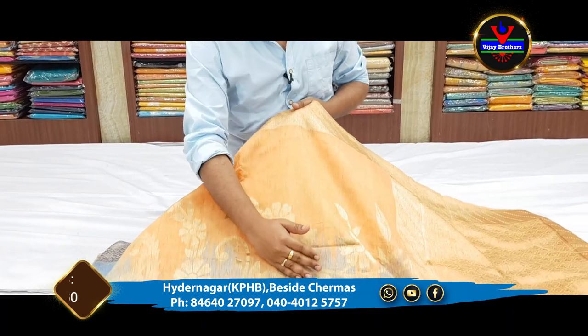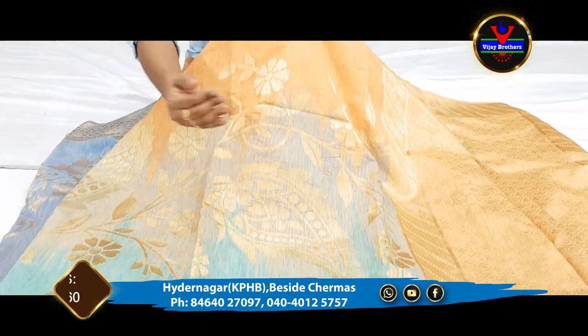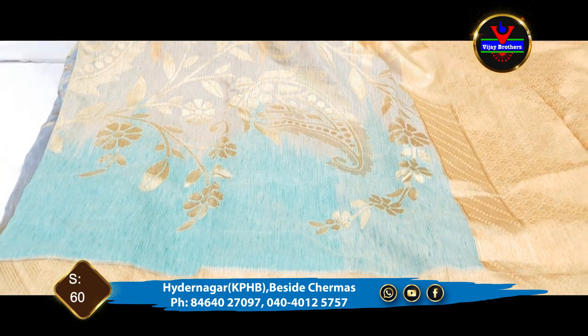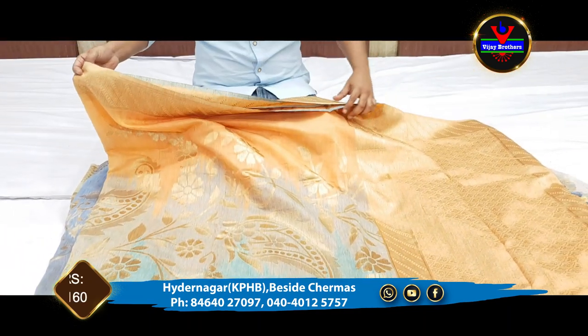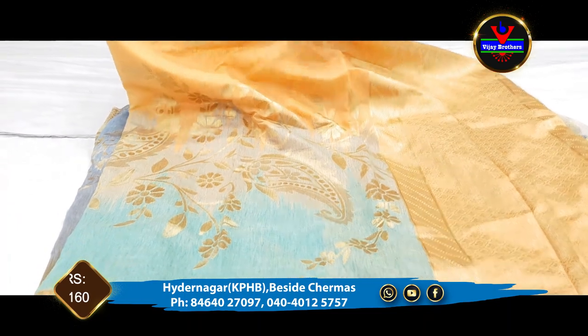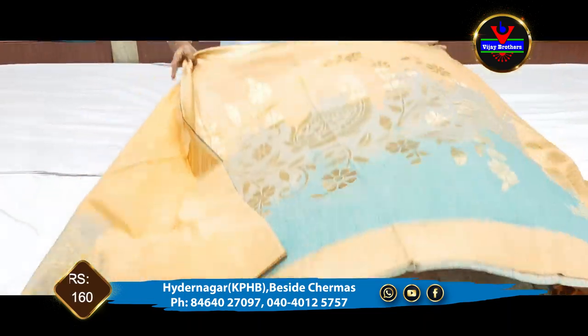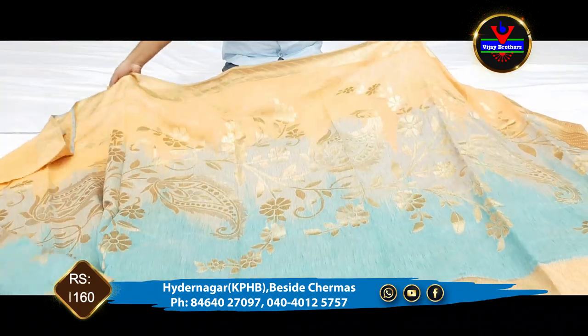In the middle part, we have a blue color combination. We have a mix in the middle and we also have a gold color jerry. We have weaving in the gold color with a design in the design.